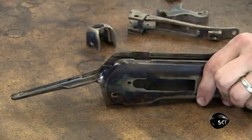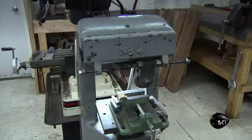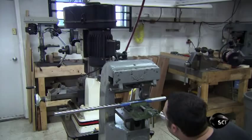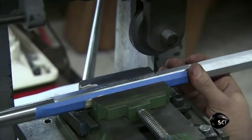Next, a gunsmith bolts a roll die into a press, then loads the newly polished rifle barrel into the press and activates it. The press rolls lettering into the metal. This stamped information is known as the barrel address, and it consists of the company name and the original date of manufacture.